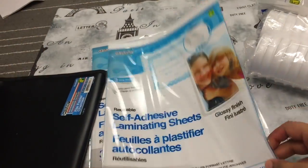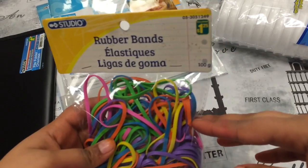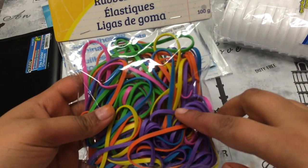And then I picked up this file folder for $1.25. And these were $2.50 each. And then a pack of rubber bands, which were $1.25, which are these really pretty neon colors.